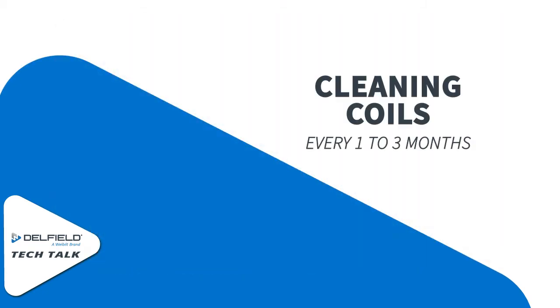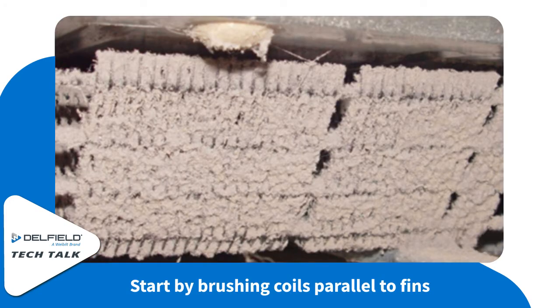Cleaning your coils should happen about every one to three months. Start by using a fine bristle non-metallic brush and brushing parallel to the fins so as to not damage any of the fins.